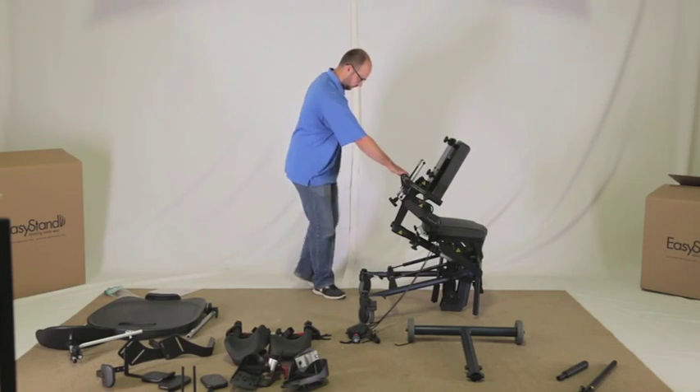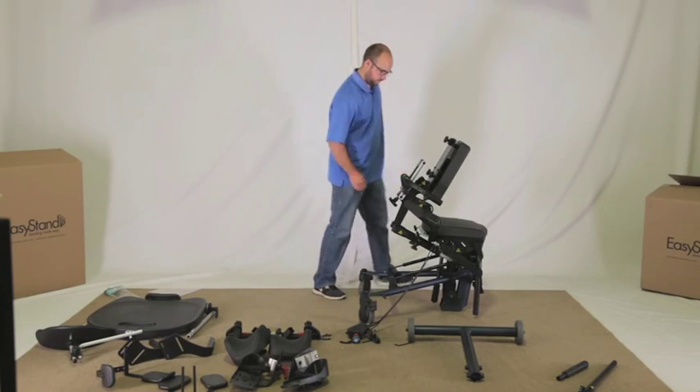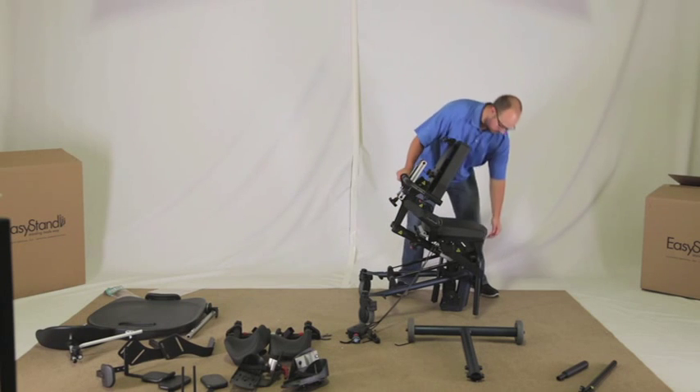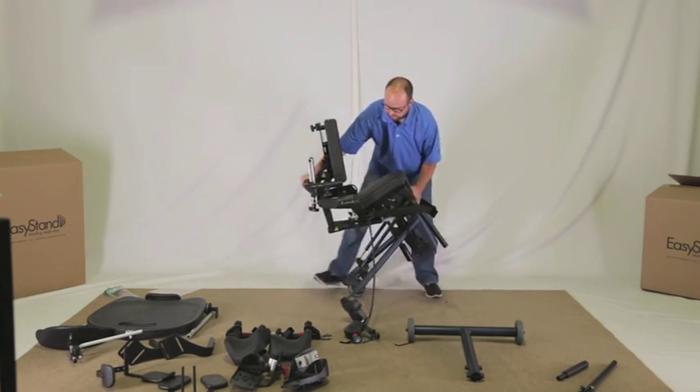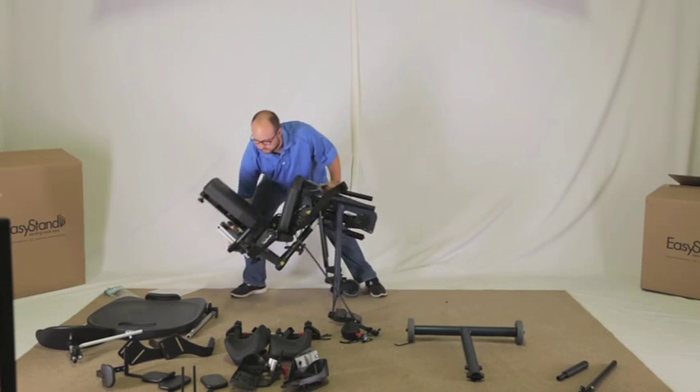If your casters are not already locked, please make sure to lock them. Carefully flip the unit onto its back as shown — you may need an assembly buddy to help assist you with this.